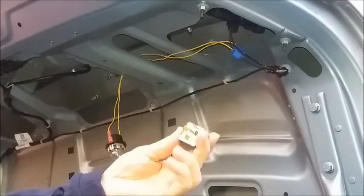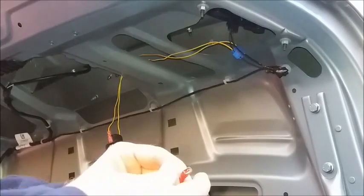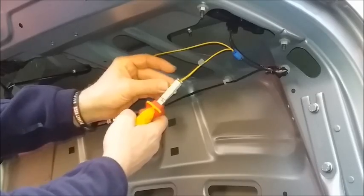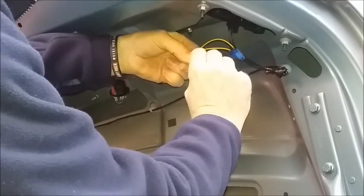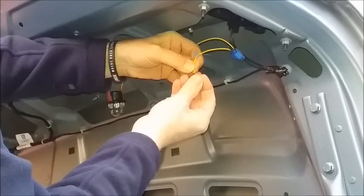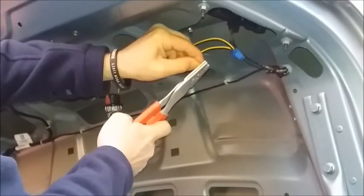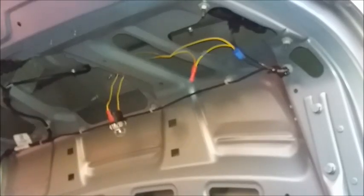The way to get round that is to introduce a relay into the circuit. You'll also need some connectors and a supply of wire. I'm going to cut the earth wire that leads to my resistor, strip the ends of the wires, twist the two conductors together, and then apply a ferrule to the end of the wire and crimp it into place using a pair of ratchet crimp pliers.